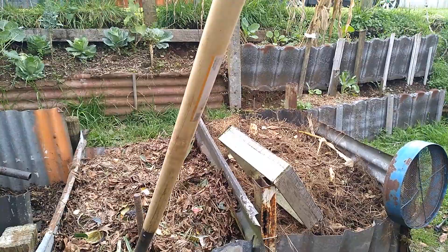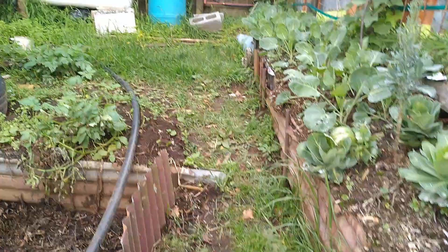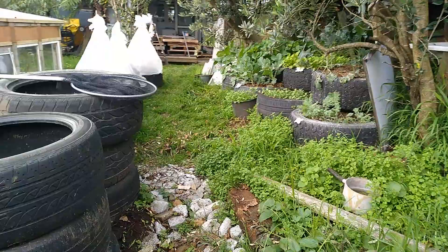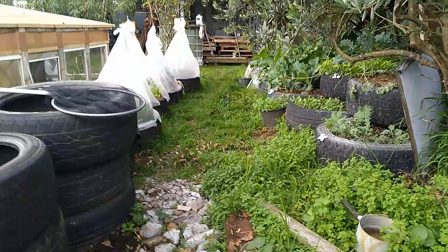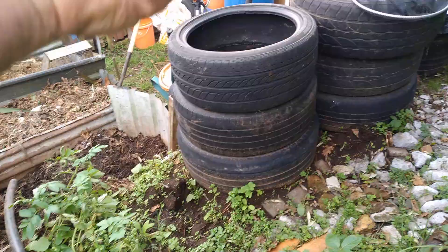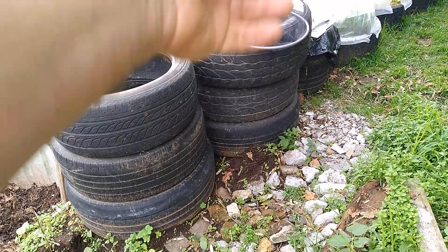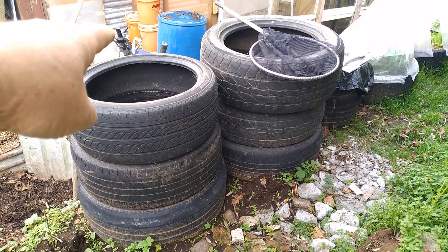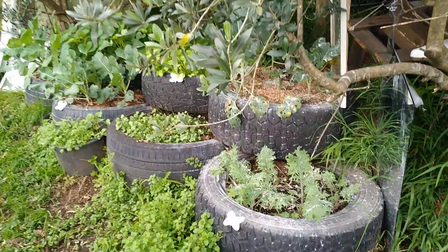Last up for this video, I want to take you on a short trip down what I call pit lane, because it's full of stacks of tyres. On the left here we've got a stack of tyres that are going to become my potato towers. I've been growing potatoes in the ground down here, but as they mature and I dig them up, I'll be replacing new seed potatoes into these. In fact, one might be potatoes, and I'm thinking the other might be strawberries because I've discovered a new variety that will keep fruiting for around seven or eight months of our New Zealand year.